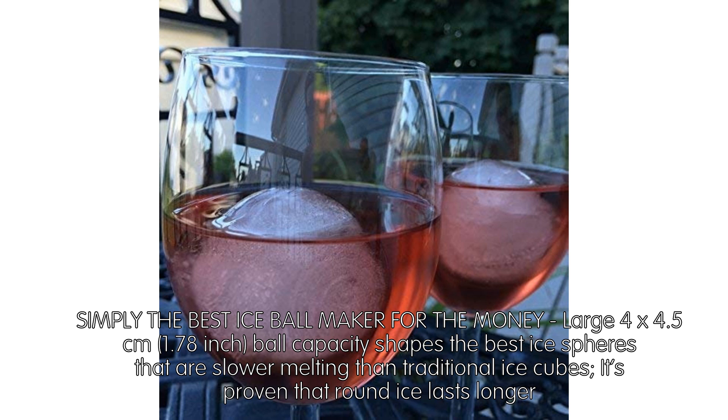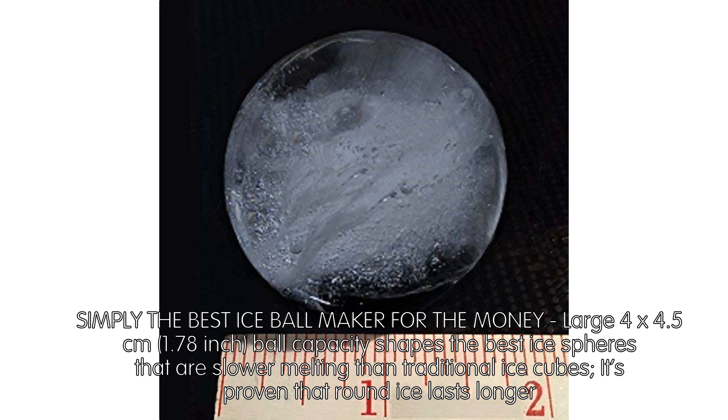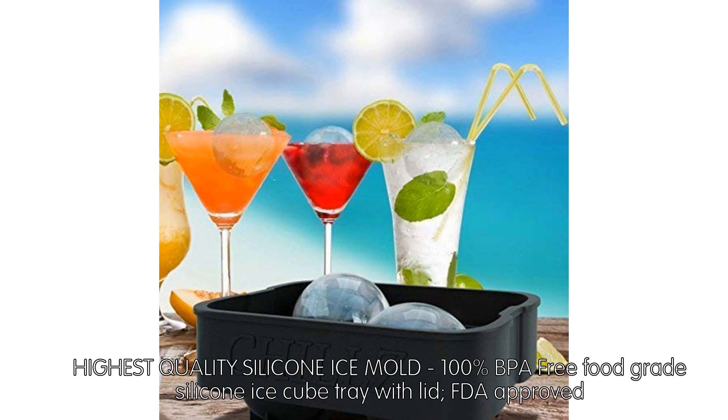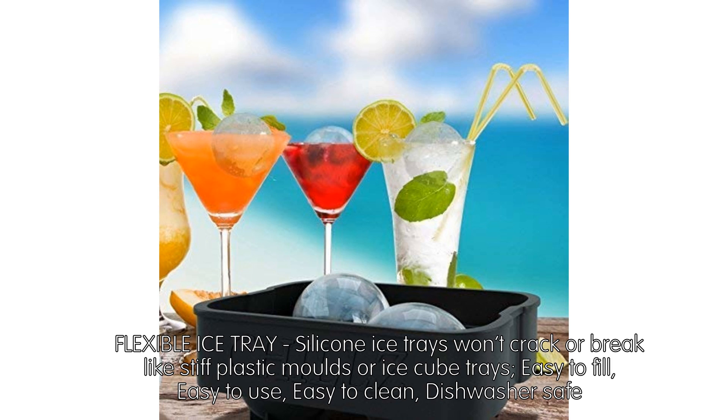It's proven that round ice lasts longer. Highest quality silicone ice mold — 100% BPA free, food grade silicone ice cube tray with lid, FDA approved. Flexible ice tray — silicone ice trays won't crack or break like stiff plastic molds or ice cube trays. Easy to fill, easy to use, easy to clean, dishwasher safe.